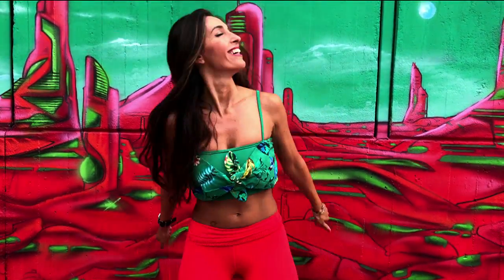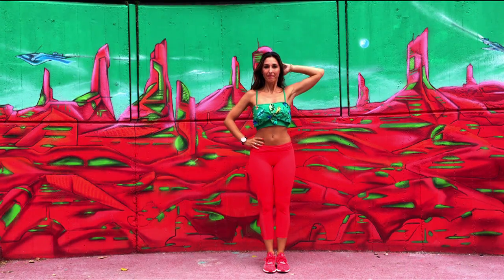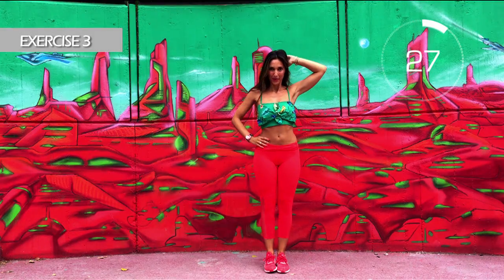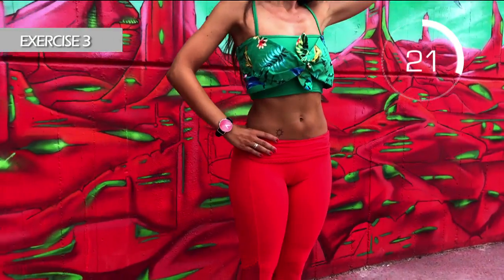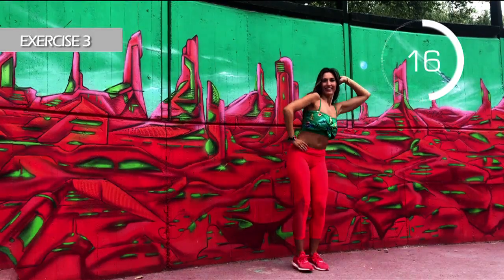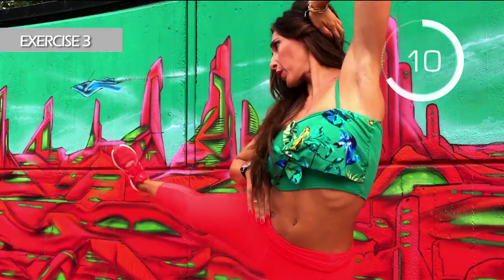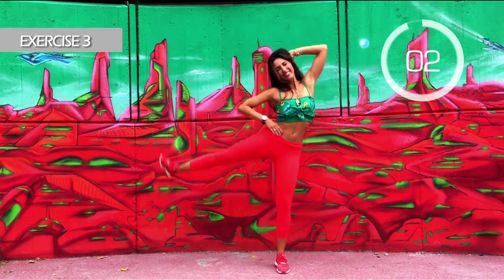Let's get to the third and final exercise. Legs together and lift up your legs sideways, first to the right and then to the left. Here we go. Don't move your trunk. Up that leg. We are the eye of the needle. Feel how you contract your waist. Three, two, one.